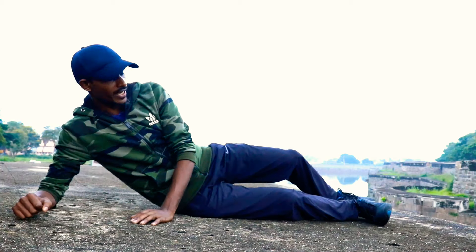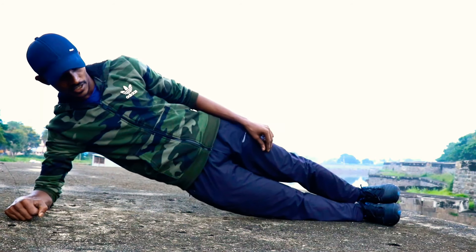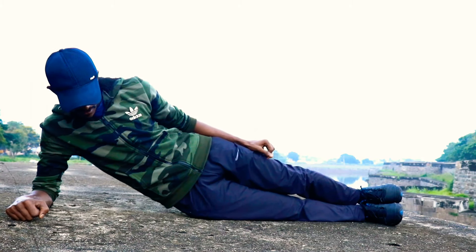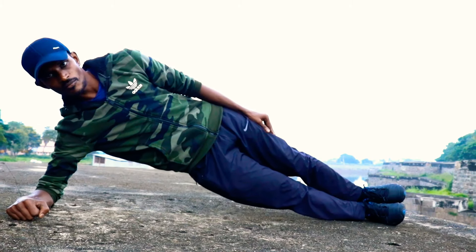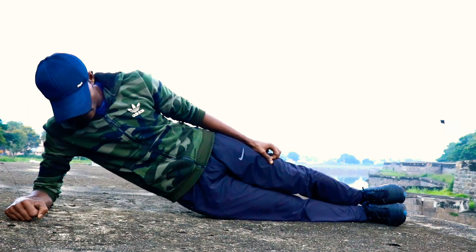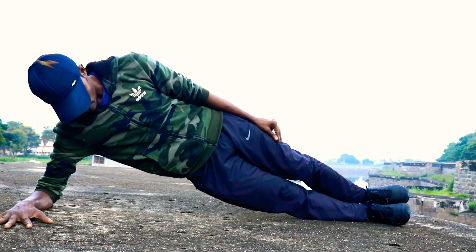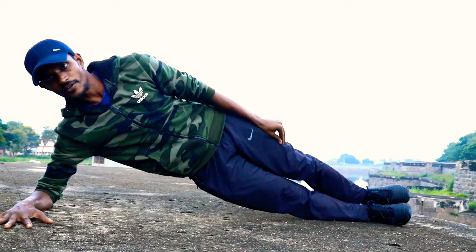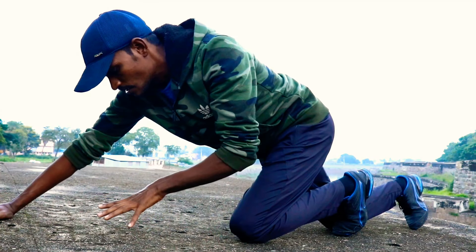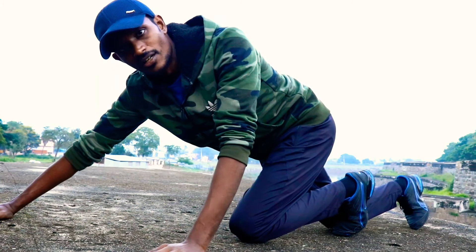Okay guys, let's look at this angle. You can see this angle. It's very easy. 1, 2, 3, 4, 5. Okay. You can see it. If you are doing it, you can see it.